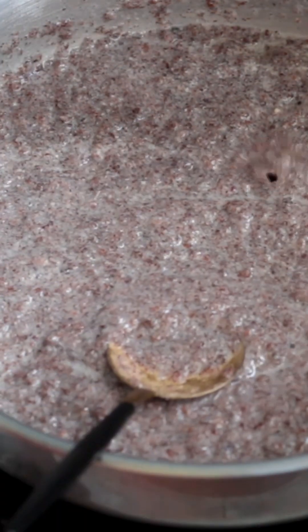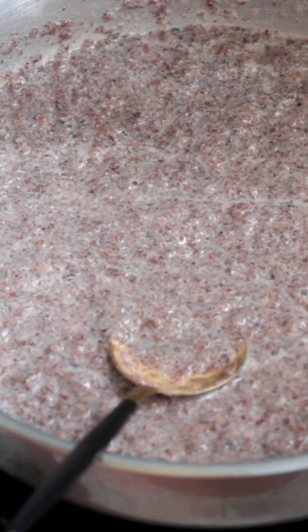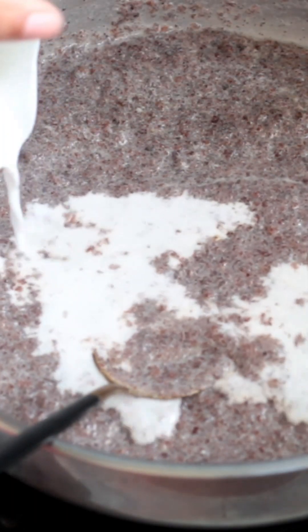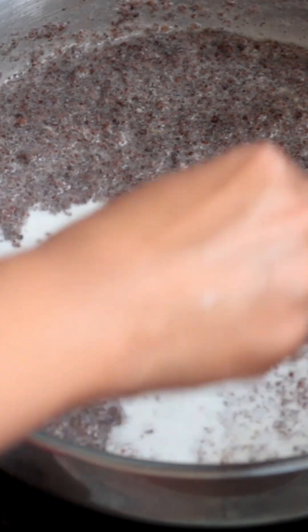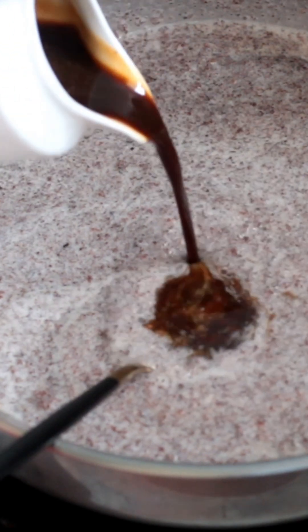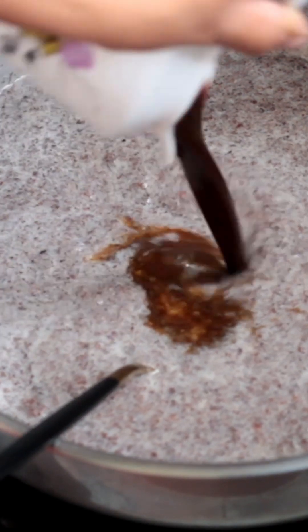Pour it in and cook this for a while. Now we will cook it as well. I am going to add a little bit more. I will mix it in. We will cook it as well.